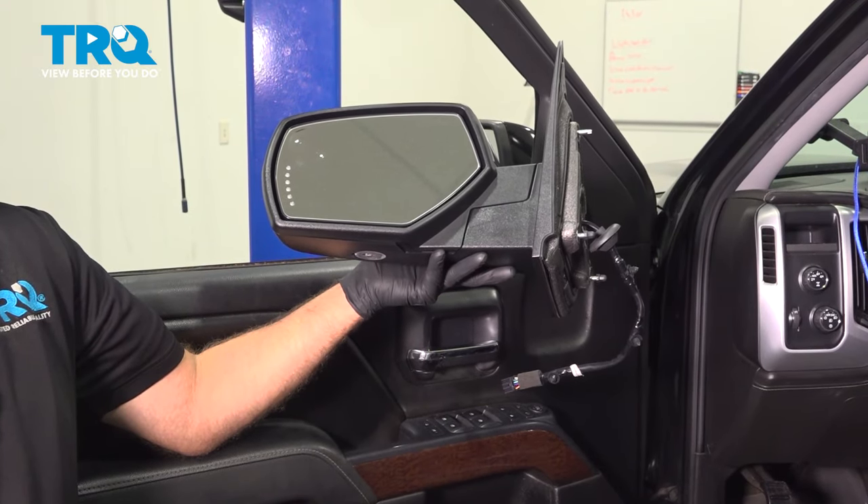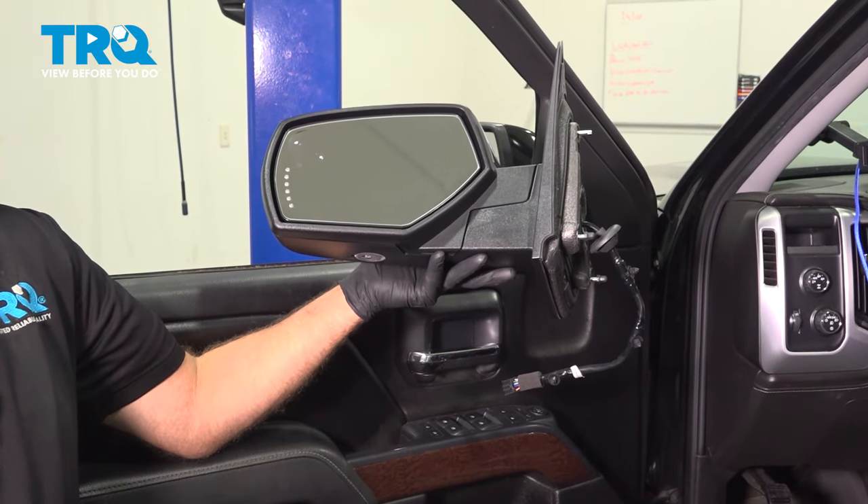In this video, I'm going to show you how to replace the side mirror on this GMC Sierra. Let's get into it.